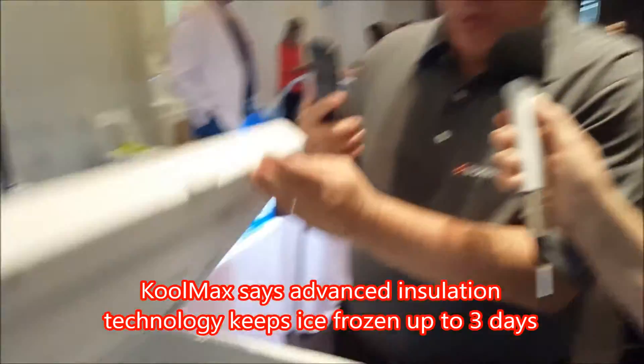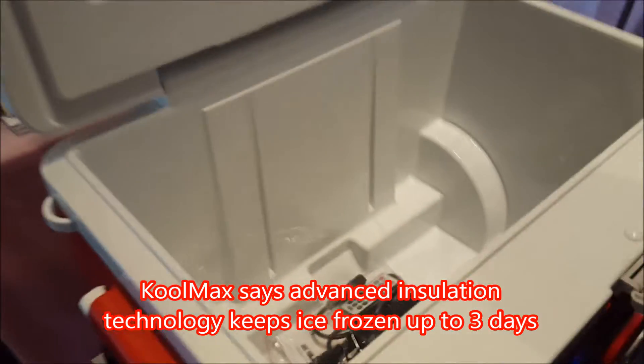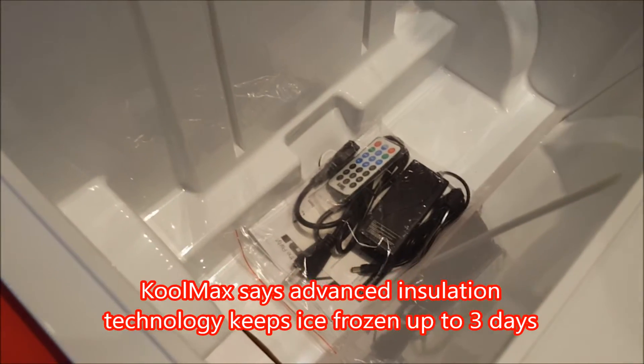It's a cooler — we forgot to mention that. It is still a cooler. It's a 40-quart capacity, holds 40 cans and 28 bottles. You've got bottle openers in each handle.